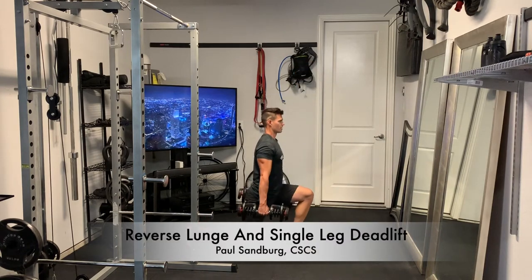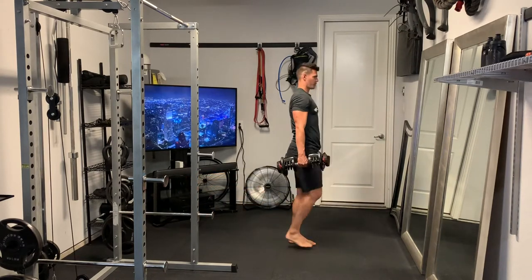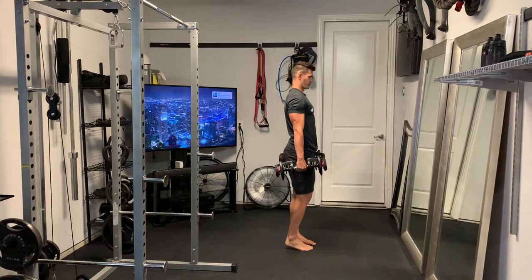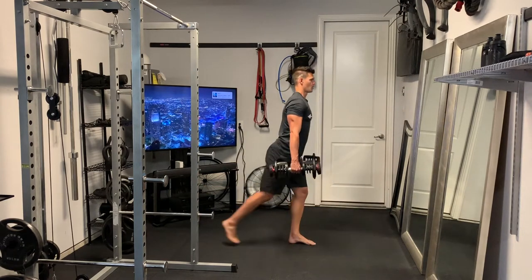This is a reverse lunge and single leg deadlift, and we're going to work on one side at a time to help a little bit with the coordination. So we're going to step back into a reverse lunge, step back with that right leg, finish the lunge, and then we're going to come back up, hinge at the waist, and do a single leg deadlift.